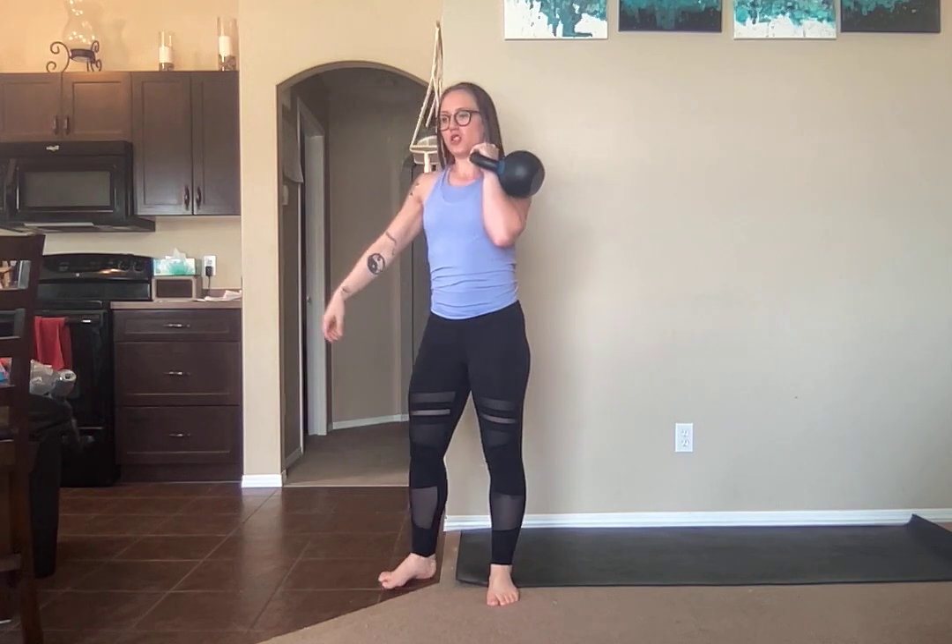Now a push press is not the same as a thruster. It's not the same as a press. It's a combo of the two. Push press means that you're going to use the power of your legs to assist your kettlebell or dumbbell up into the air.